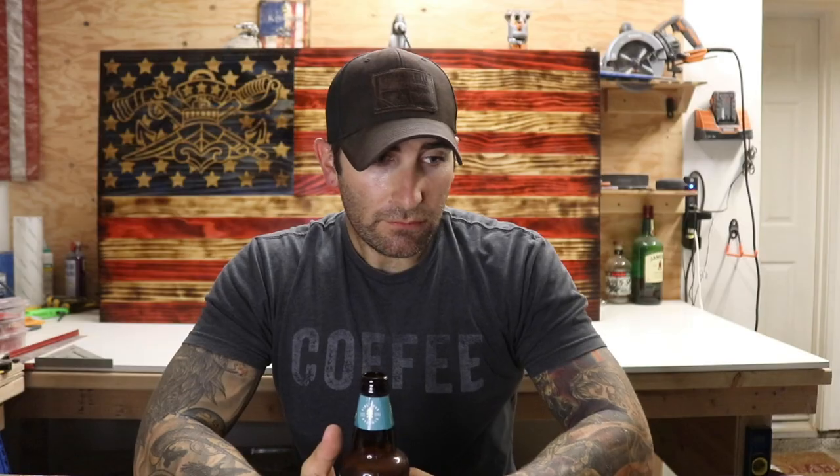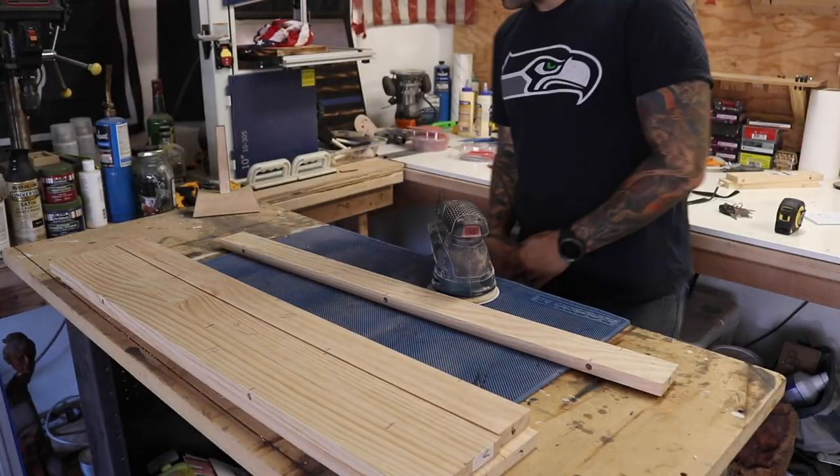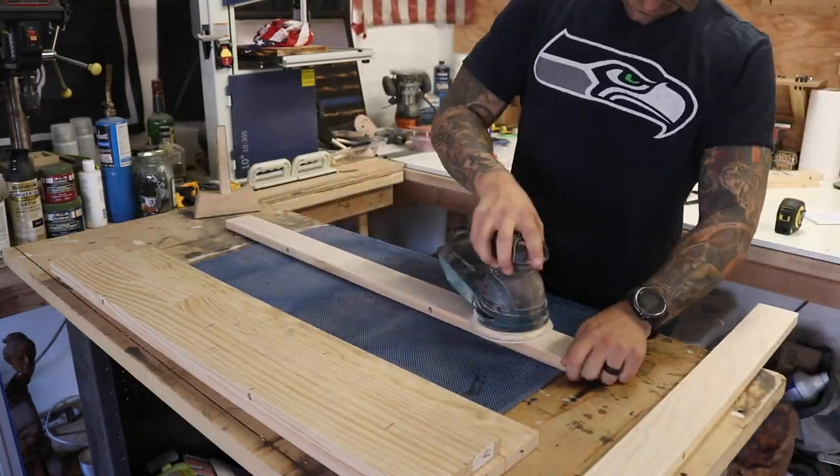Once all the dowel holes were drilled, I sanded off all the pencil marks because we're going to burn and stain the wood, and you don't want pencil marks showing through. I went to the end grain of each board and numbered them 1 to 13 from top to bottom so I could keep them in order. I'm using 220 grit just to take the pencil marks off.